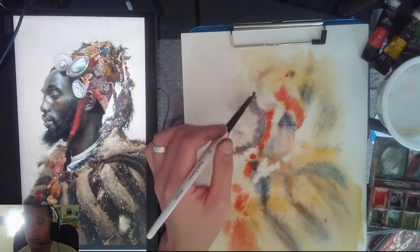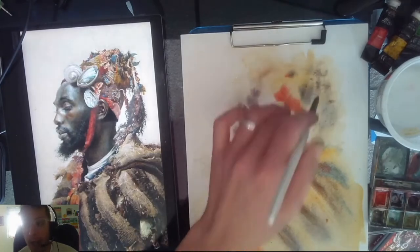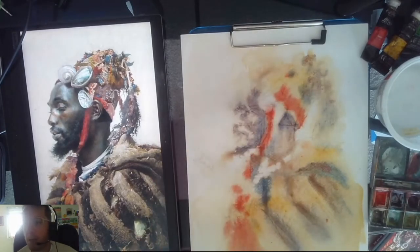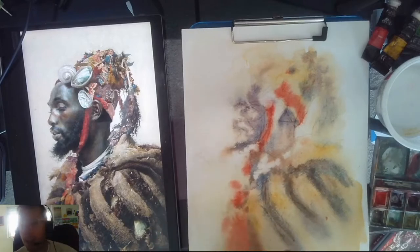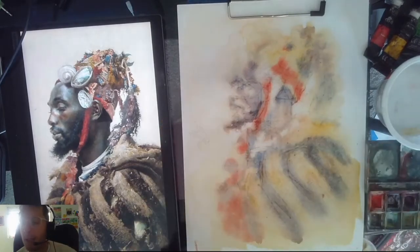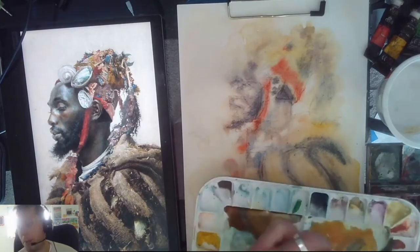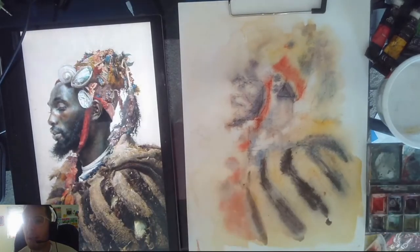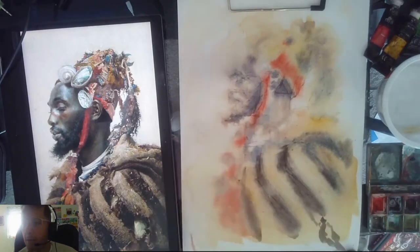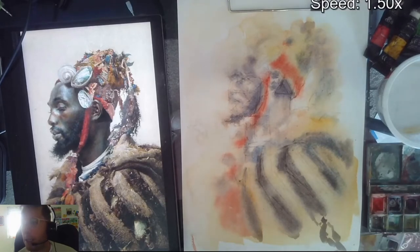At some point you can always keep subtracting with watercolor, but you can't pull back. So you almost want to think of watercolor painting like painting with sunglass lenses — each rose-colored transparency you add makes it darker and darker until you can't really see through it. You have to take your time with it, and working with big broad strokes gets me there.